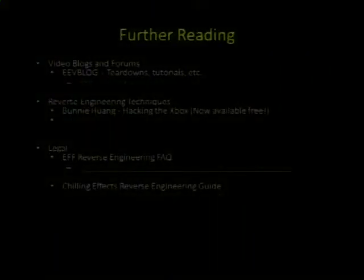There's a good wiki — Wikibux.org has an electronic component ID guide. The EEV Blog is a great video blog with lots of teardowns of brand new and old equipment. Bunny Huang's Hacking the Xbox is also available for free download now — highly recommend it, it's a little dated but has really good nuggets of information. And there are a couple of legal resources: the EFF and ChillingEffects have done some fairly good guides for reverse engineering, though with multiple contradicting court decisions they're a bit more hesitant to recommend specific strategies.